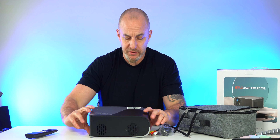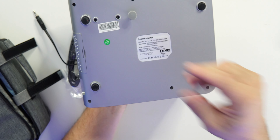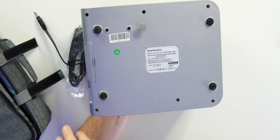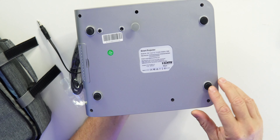On the bottom, we do get a screw that comes out. If you want to tilt this up to get a better display angle, you can use it — it comes inside the accessories package.